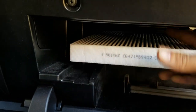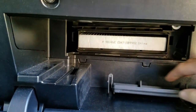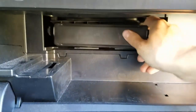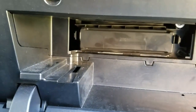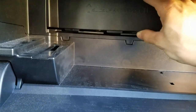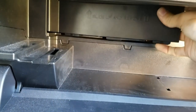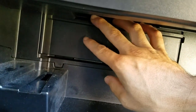Just take your new one and stick it right back in just like the other one came out. Push it back on this side — you can put the side in first — and pull it down.